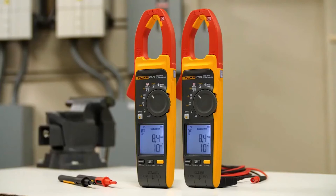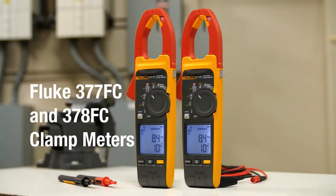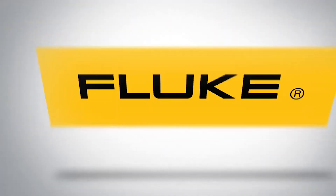Fluke clamp meters with field sense technology measure voltage and current simultaneously with your clamp jaw. Visit Fluke.com for more information.